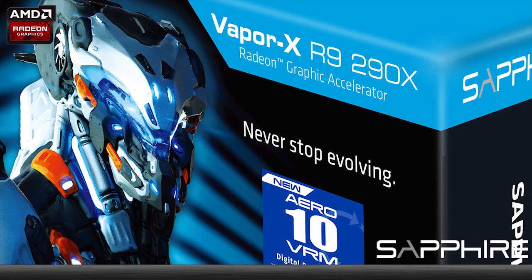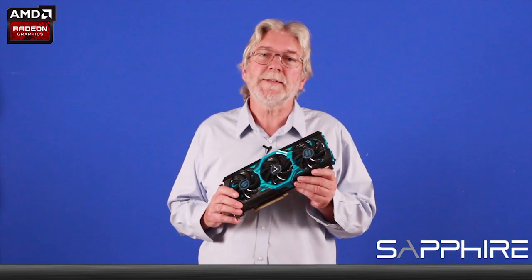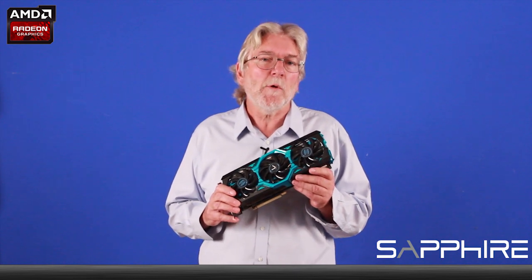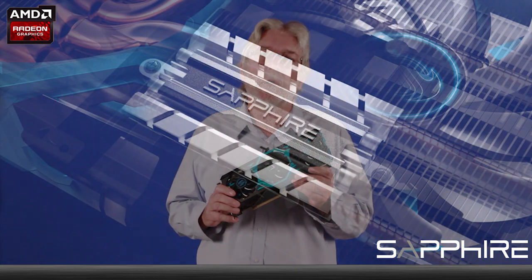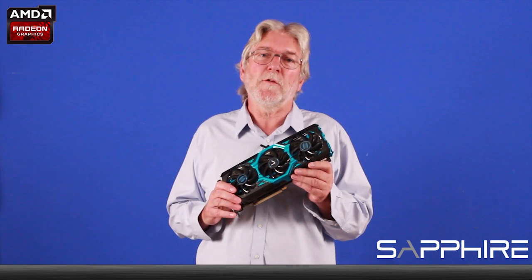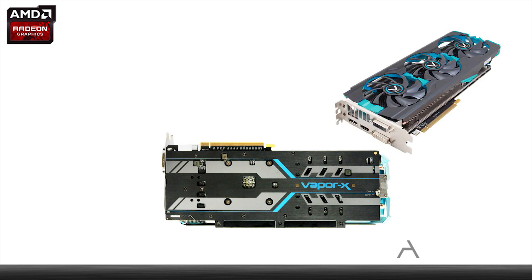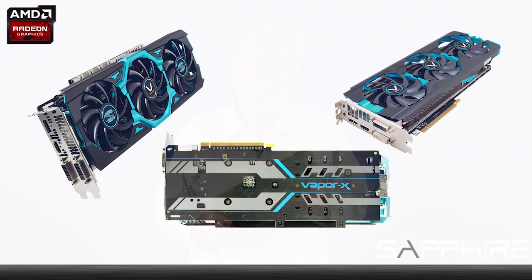This model is the R9290X. We also do a very similar model with the R9290, the main difference being that that one has a slightly lower power demand so it only has six phase power circuitry. If you're not looking for quite such extreme performance, take a look at the R9280X Vapor X which shares many of the same family features. My name is Bill Donnelly, thank you for watching.